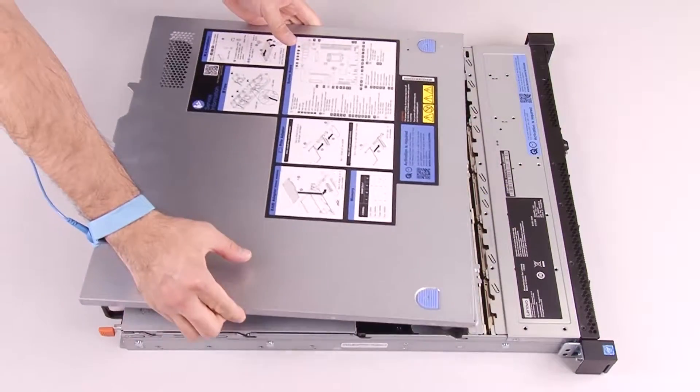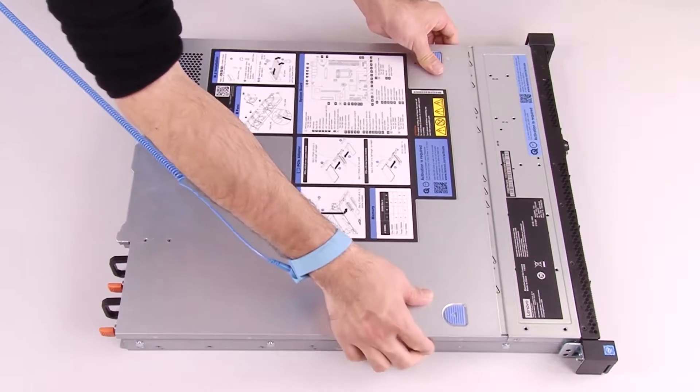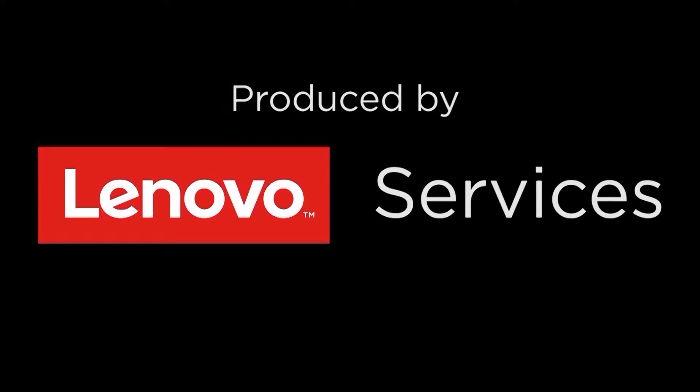Install the top cover. The second cover is the receiver.